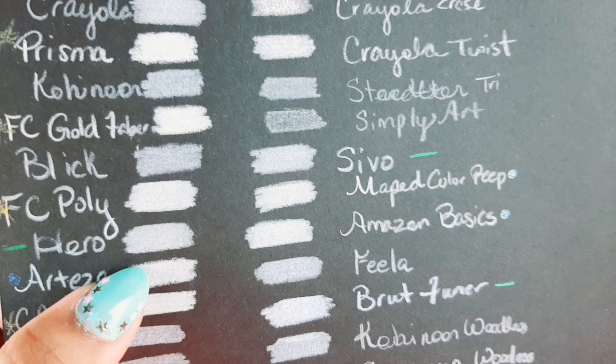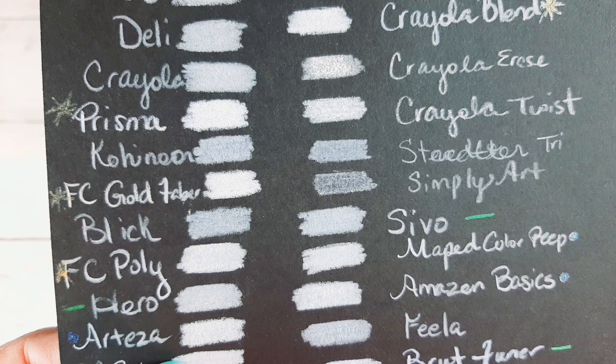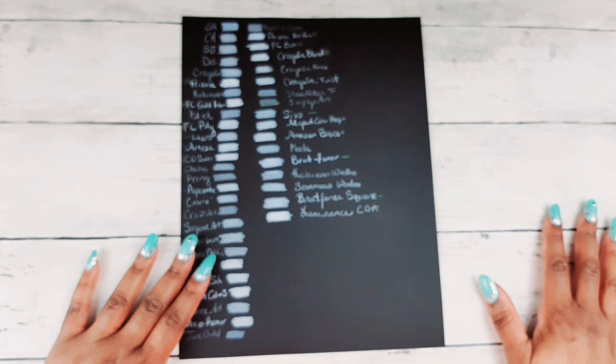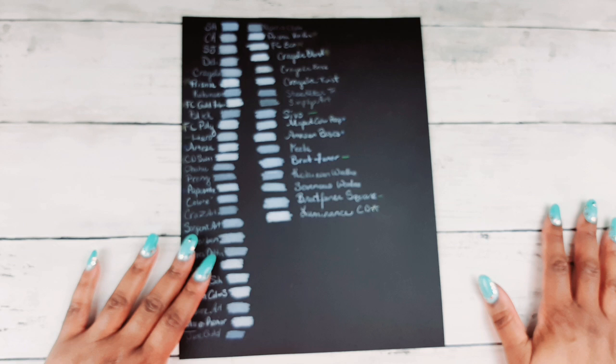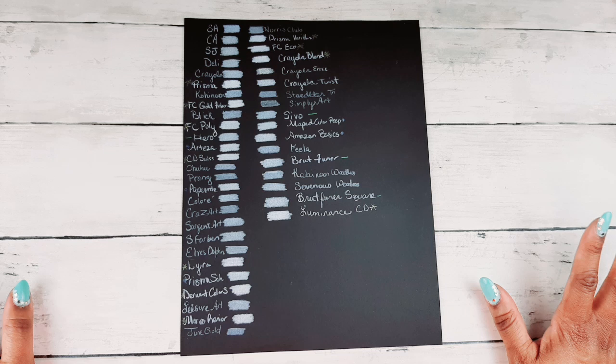Hero — Gwanghui Hero colored pencil — is so-so, about the same as the Crayola. A lot of you have been asking me to do a video on which budget-friendly colored pencils are exactly the same so you won't be wasting your money buying duplicate sets.